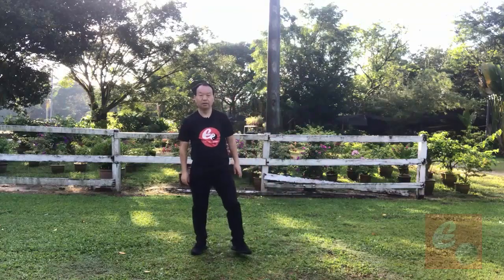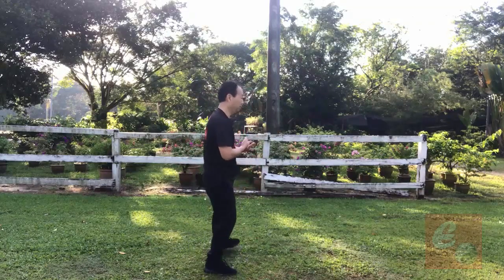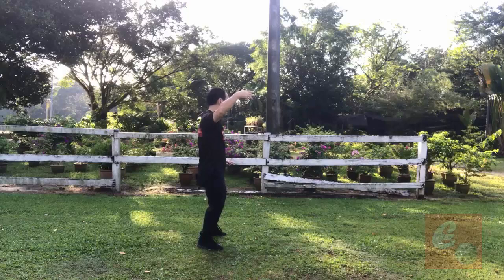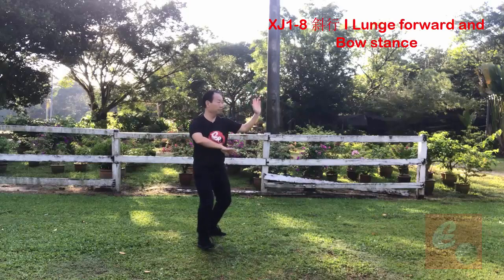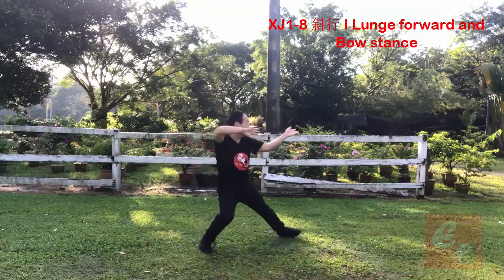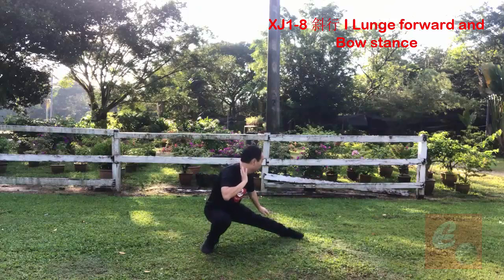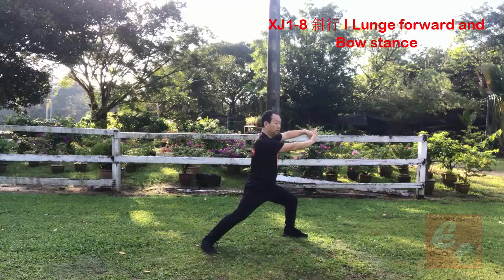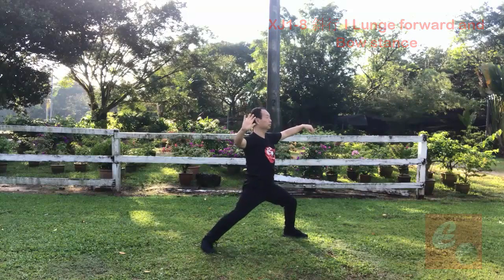Let me do four times in different angles. Starting from routine direction. One, two, three, four, five, six, seven, eight, nine, ten, eleven, twelve.